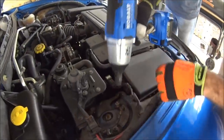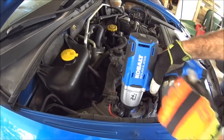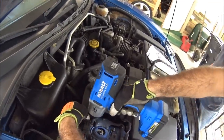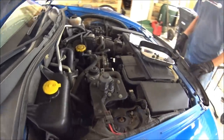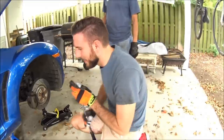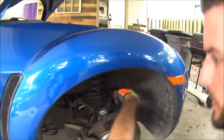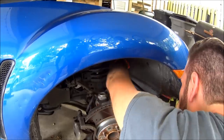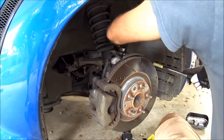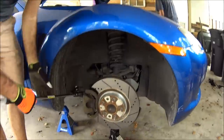Now that we've got the strut bar off, we're going to get these three 14mm bolts and take those off. If you have an impact wrench, this is much, much easier. Once we've got those off, we're going to come down here — we've got the suspension loaded. We're going to get our breaker bar and work on the top A-arm, 17mm here and 17mm on the other side over here.